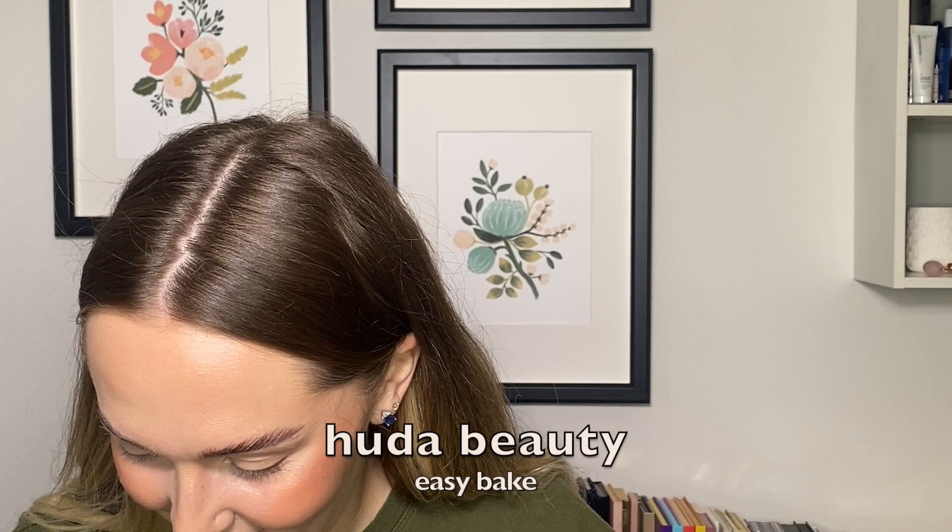Actually, we're going to go in with some under-eye setting powder here. I got this Huda Beauty one in a little tiny sample size from one of the multiple orders I've placed in the last few weeks. We're just going to set our under-eyes with this — it's the Easy Bake Powder or something. I've been using it for the last couple of days and it's nice, but it's very fragrant. It literally smells like I'm putting perfume on my face — it really does smell very strongly.